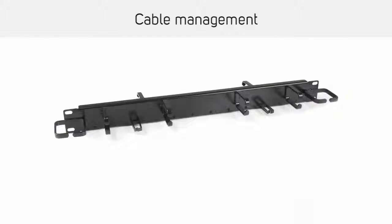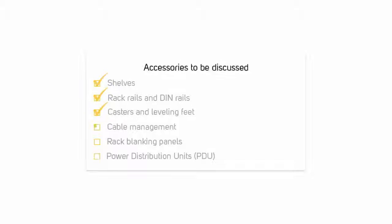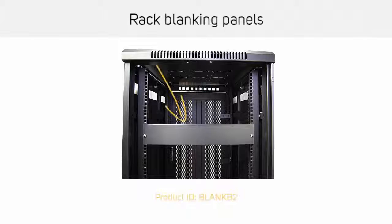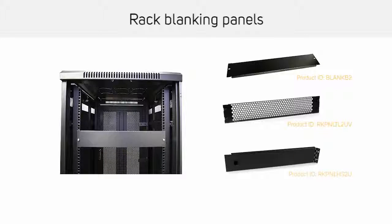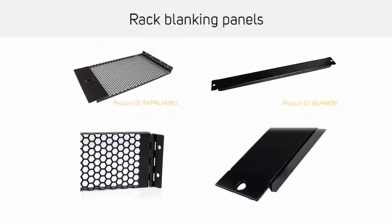A cable management panel consists of several cable management hooks and/or ducts, combining these products for an all-in-one cabling solution. Rack blanking panels are sometimes called filler panels, as they are designed to fill the openings in server racks that are not in use. This provides security as well as physical protection for the equipment in the server rack. Rack blanking panels can be vented or solid and come with or without hinges.